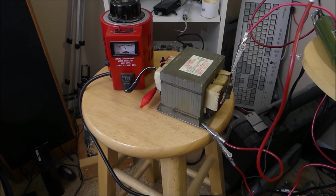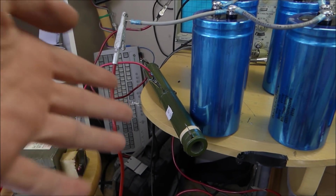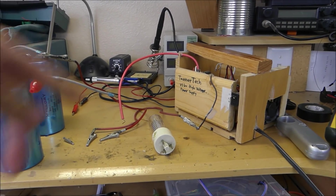Powering this setup, I've got a microwave transformer and a variac that is charging these capacitors through a 5K resistor, and after all these capacitors are charged, we're going to hook it up to the xenon tube.